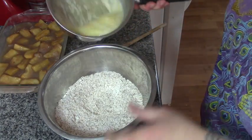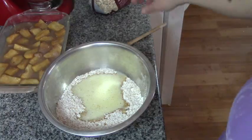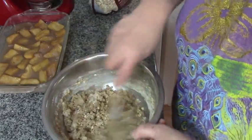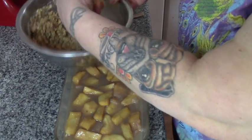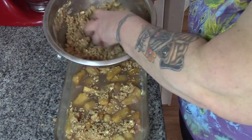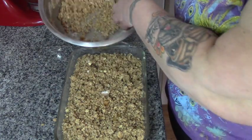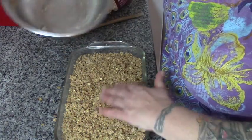Now we're going to take our melted butter, pour it into our dry ingredients, and stir that up — we want it well combined. Then I'm just going to take it in my hands and sprinkle it all over the top. It looks nicer if you sprinkle it rather than just pack it down.